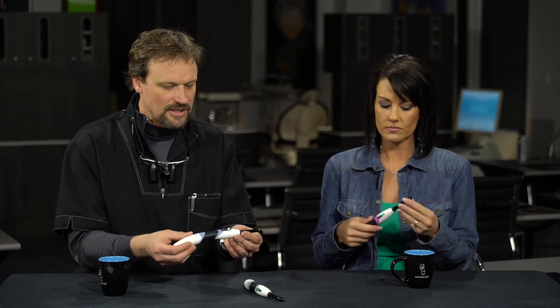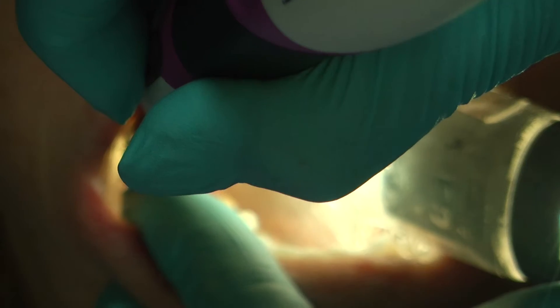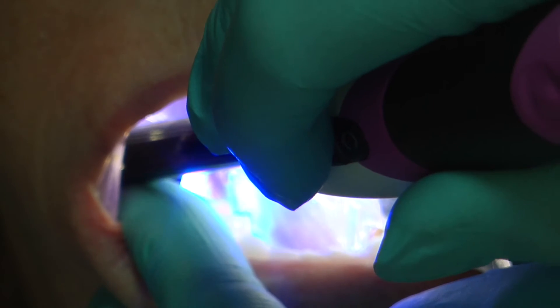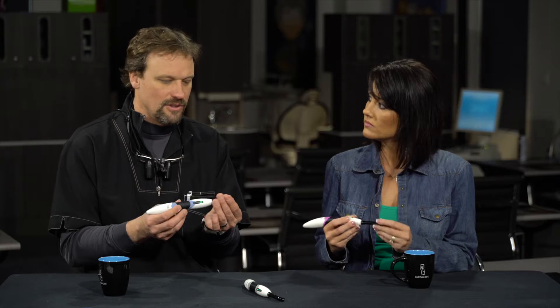When we're using the lights, one of the things I really like is the ergonomics. You can hold it at many different angles and styles, and the tip rotates 360 degrees, which is easy. When you're working in the very back of the mouth, sometimes it's the tip that gets in the way, but this small tip really bends the light extremely well so you can get it wherever it needs to go.